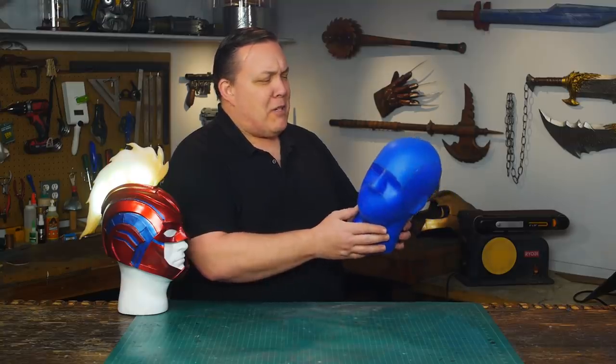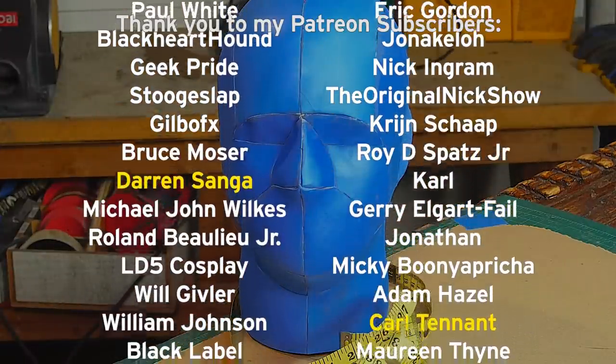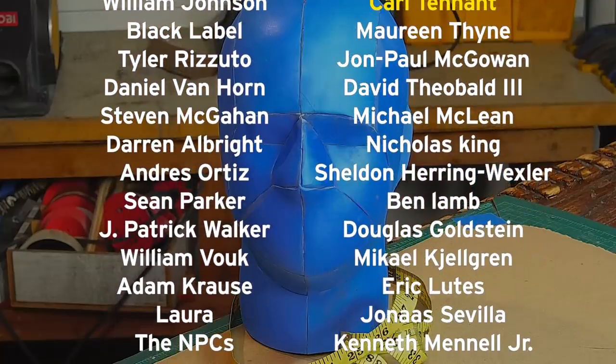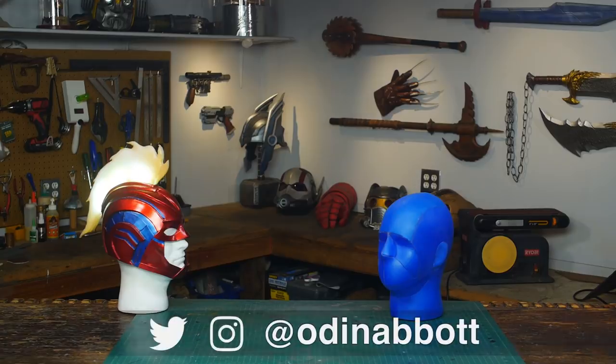It looks like a mashup between Blue Man Group and the Gimp from Pulp Fiction. I want to thank Darren Sanga, Carl Tenet, and all of my Patreon supporters — you guys really do help keep this show running. If you like the video please leave a comment below, and if you like what I'm doing don't forget to subscribe. If you make any of these projects you can send me a picture.